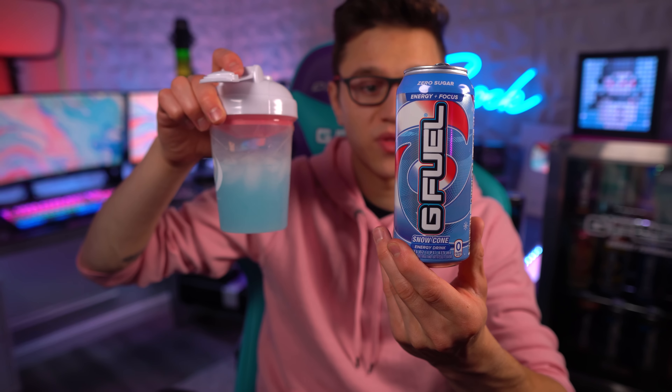Let's go ahead and give it a taste — the Snow Cone G Fuel can. Wow. What I would say is: take the powder, cut the flavor amount in half, add some sweetness to it, and carbonate it — and you've got the can. It's more sweet with that exact same flavor profile, but less flavor intensity. It's more just sweet with a little bit of a snow cone hint, instead of the tub being overwhelmingly a snow cone flavor.